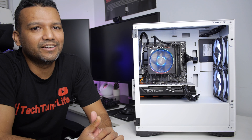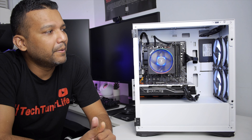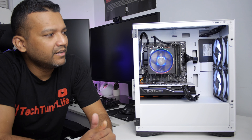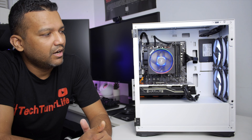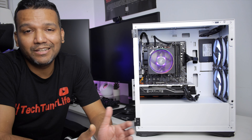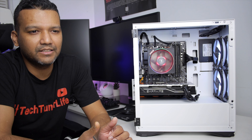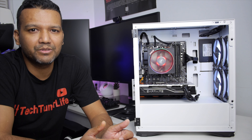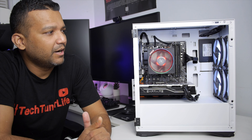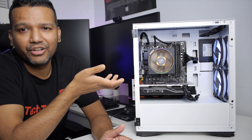I'm kind of disappointed because I thought these fans came with RGB and I was really happy, but for $18 it's okay. These fans are pretty quiet, not all that loud, so I'm not really mad. If you guys want RGB, I think this brand also makes RGB fans, but those are a little more expensive — maybe somewhere around $25 to $30.